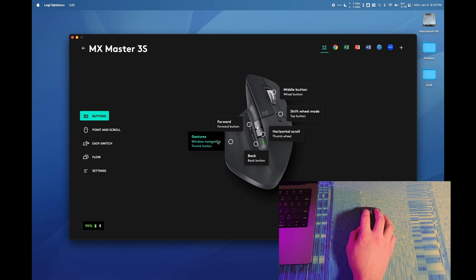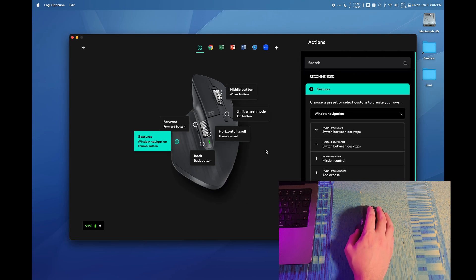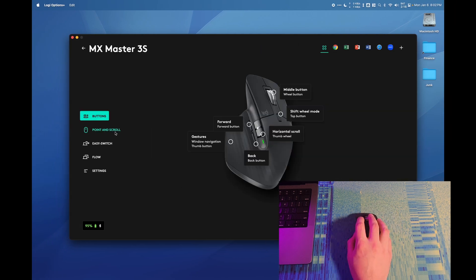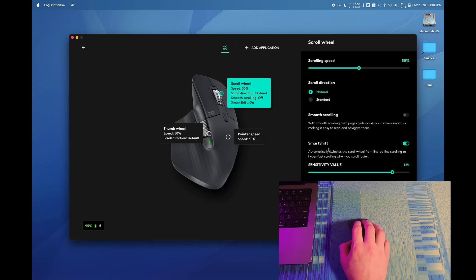There's also the navigation thumb button. By default it is a navigation system: pressing it triggers Mission Control, moving up also triggers Mission Control, moving down is Exposé, moving left changes the screen, and moving right does the reverse. Under Point and Scroll we can change the scroll wheel speed. There's also a Smart Shift function — scrolling slowly gives a bumpy feel, but moving fast automatically switches to smooth scrolling, with adjustable sensitivity or the option to turn it off.